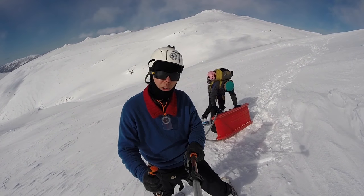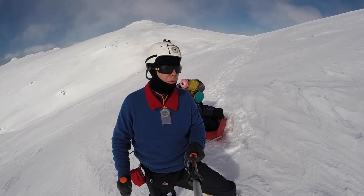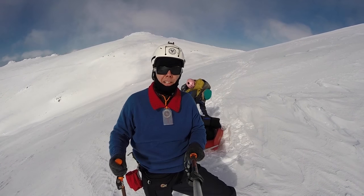As you can see, pulks are not very good on steep slopes like this. Soon we should be back on more level ground.